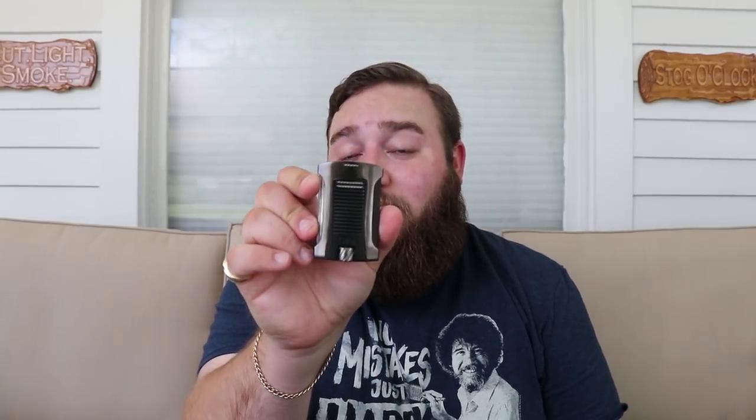Hey guys, it's Cut Light Smoke back again for Stove O'Clock. Today we don't have a cigar review but we do have an accessory review. This is the Colibri Daytona lighter. Colibri was generous enough to send this in, as well as one of their cutters which I'll also be reviewing. I've been using this thing for a while now, so I've had a lot of experience with it and lit a lot of cigars with it.